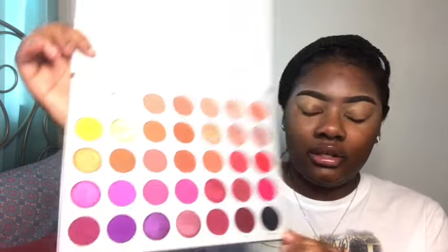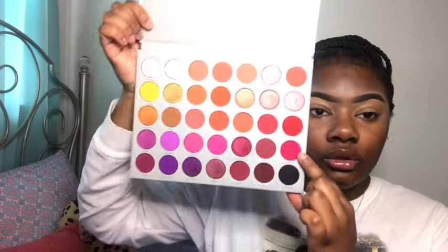We're jumping right into the eyes by priming my lids using some concealer from Black Radiance — all products are listed down below in the description box. I'm setting my eyes now using some Chalk Dust from The Crayon Case, which I purchased along with the new Jaclyn Hill Volume 2 palette from Morphe.